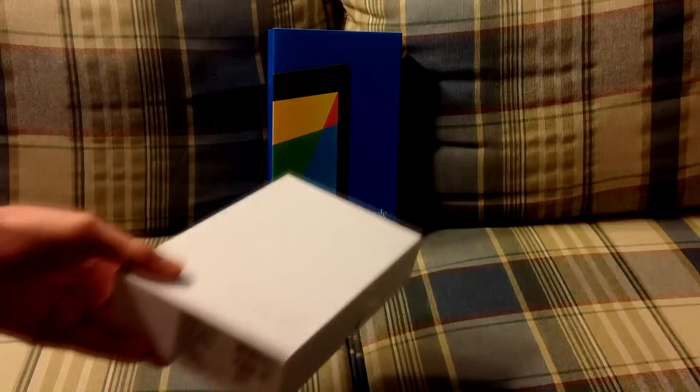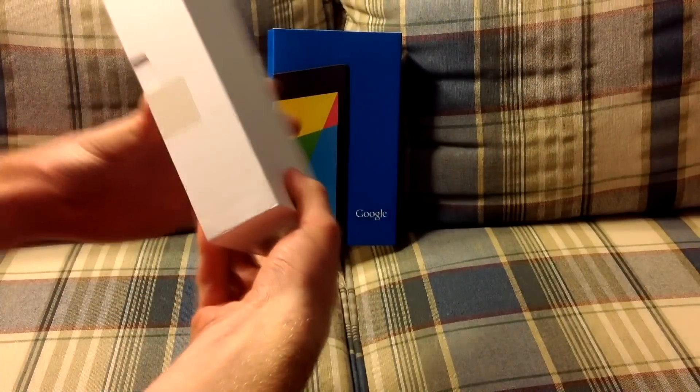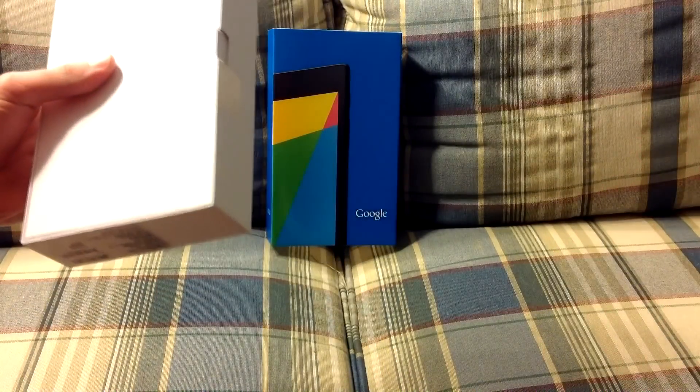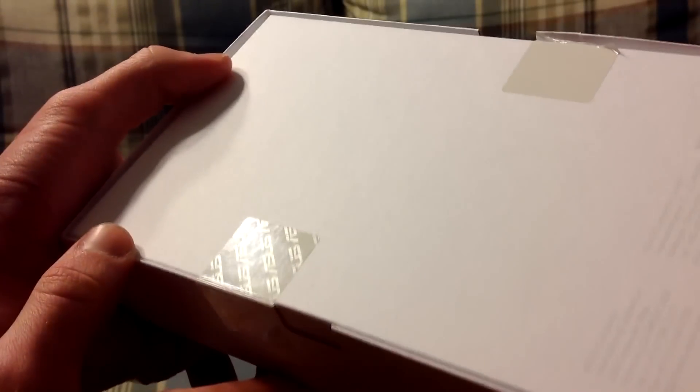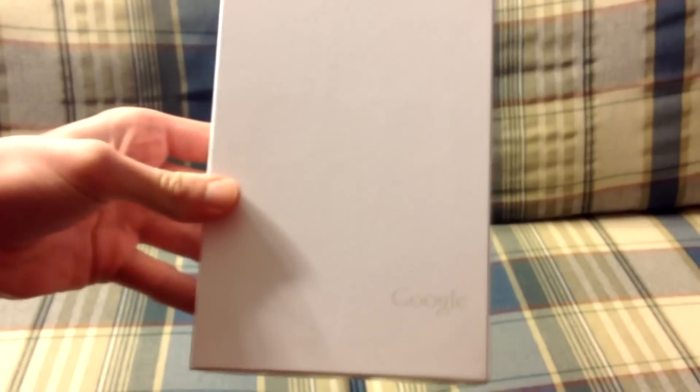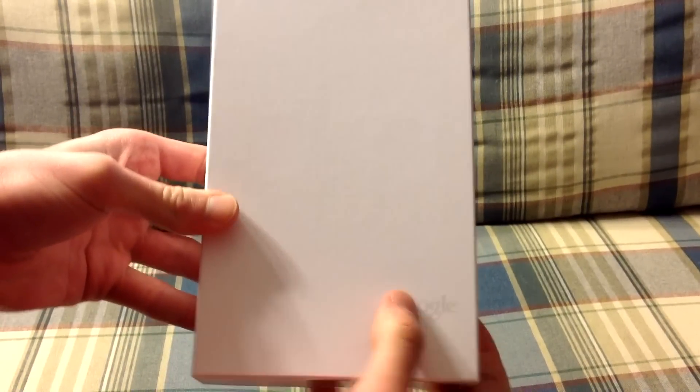Go ahead and open it — this just slides off here. Now we have this box. I'm going to go ahead and slice the tape. Of course, this tape has some Asus logos on it. This box is completely white, other than the Google logo right here.